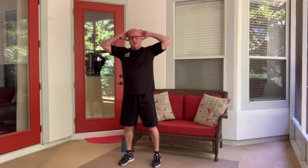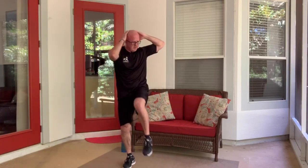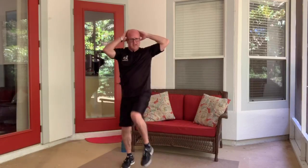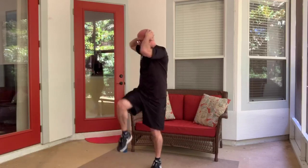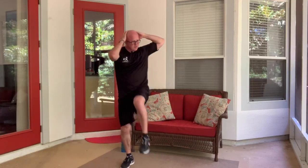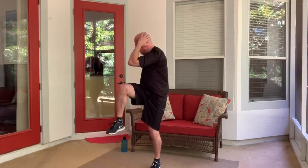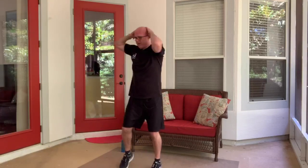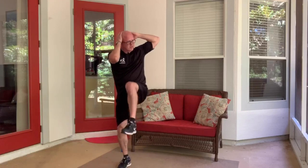Now we're going to do the criss-cross — knees up high, opposite elbow to the other knee. Don't forget to keep breathing, because we're moving at a higher pace. There's no real breathe-in or breathe-out on the exertion — just don't hold your breath, try to keep natural breathing, not too shallow.